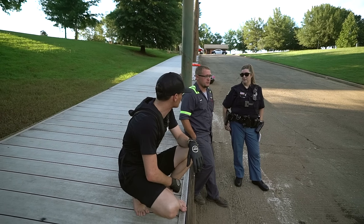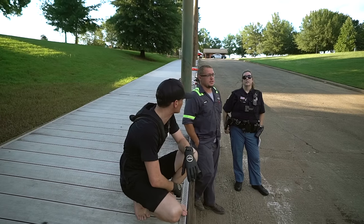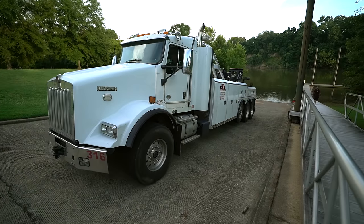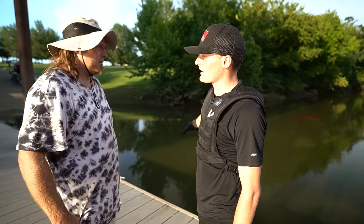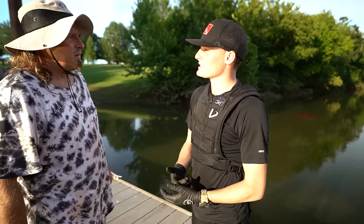Grab hold of this - got steel rims on there, you can hook it to the steel rims. Either way it goes, it's totaled anyway, so it doesn't matter what we do. I've never seen a tow truck like this. What I'm going to do today is dive down and try to hook up everything that needs to be hooked up so they can pull this truck out of the water and salvage what they want.